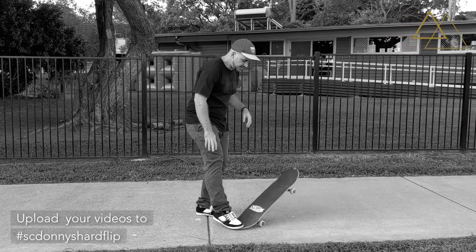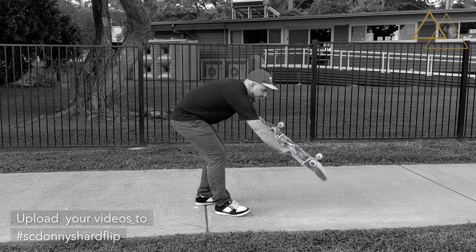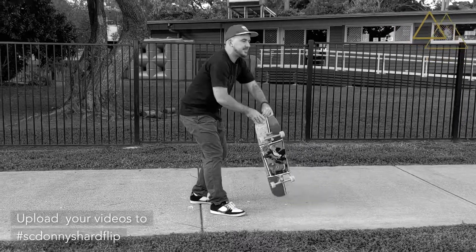It goes just like this — turns that way, comes around like that between the legs and back down.